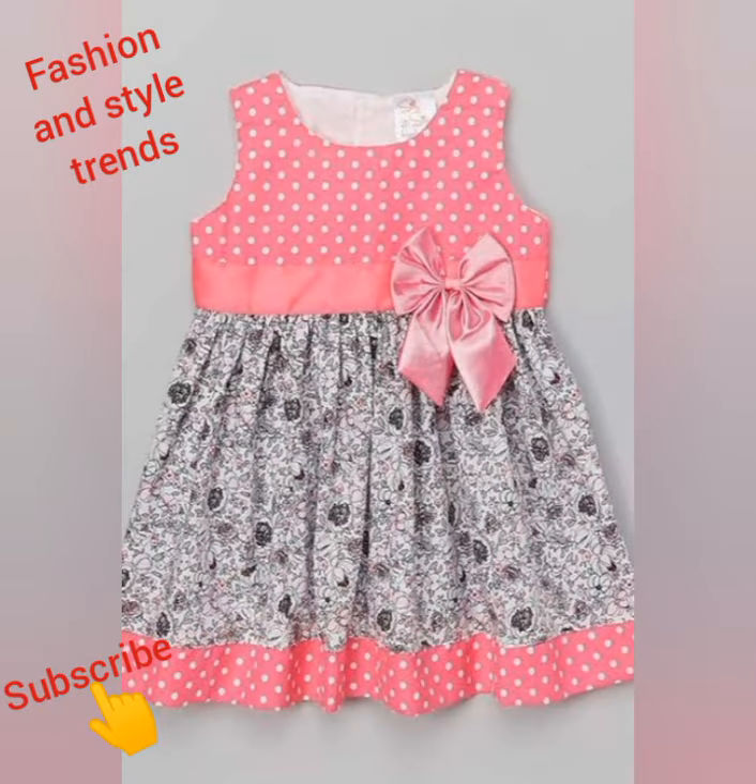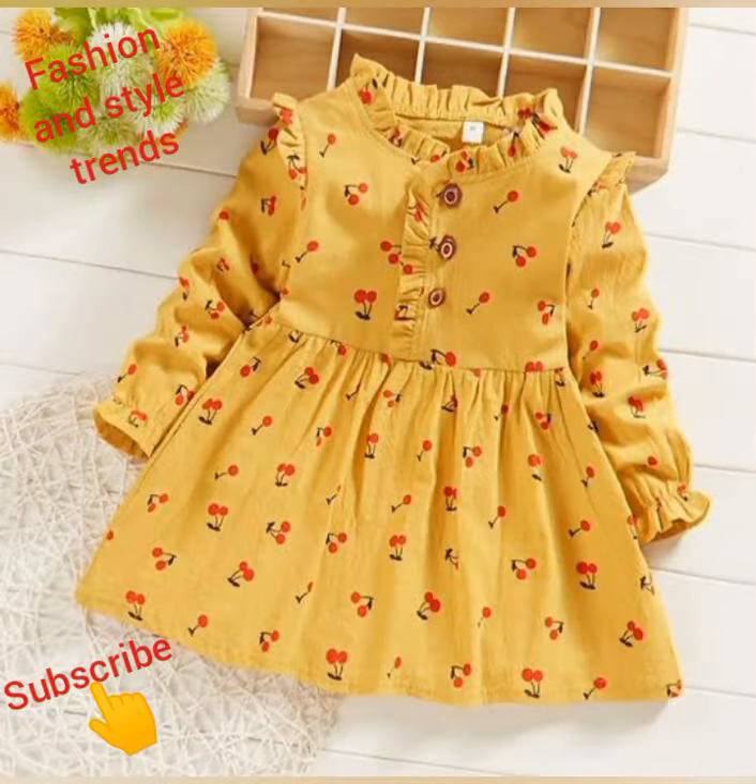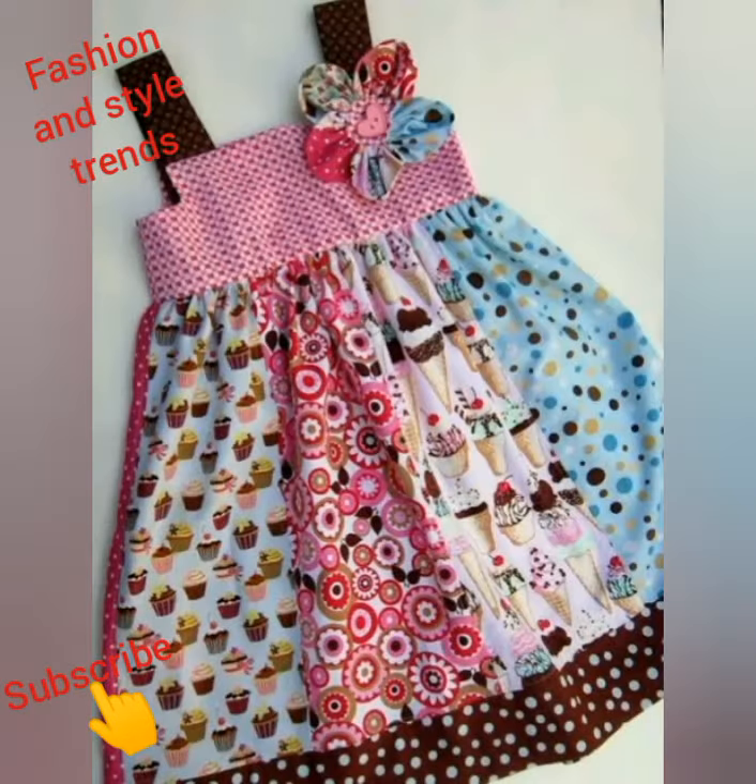Today's video is about cotton beautiful frocks. In this video I have added up to 50 designs, and I have selected them for this video.